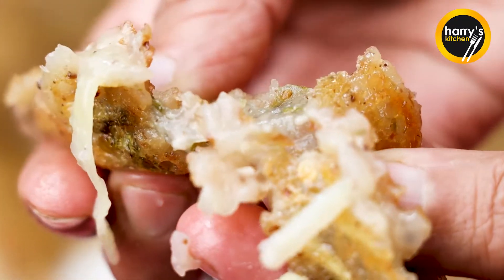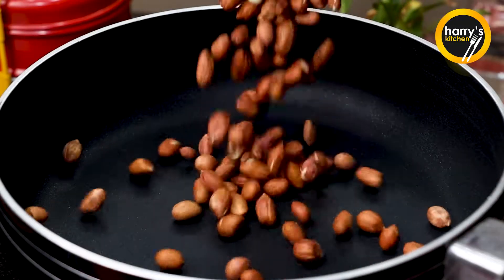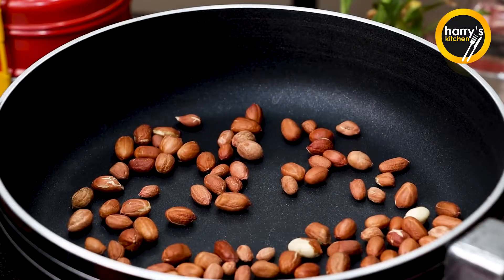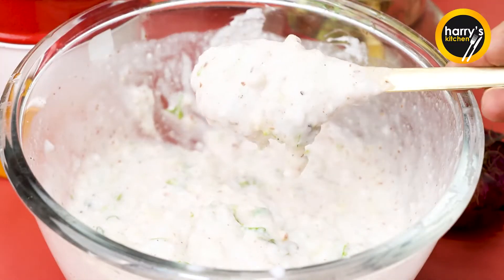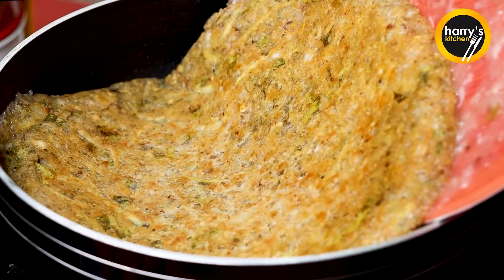Hello friends, I am from Harry Kitchen. Today I am going to take a big recipe for you — a row or without a row. This will feel very tasty and healthy. Let's see how it will be made.